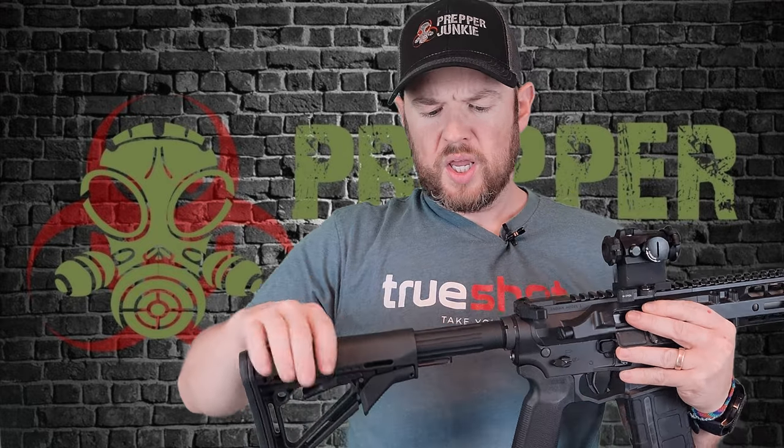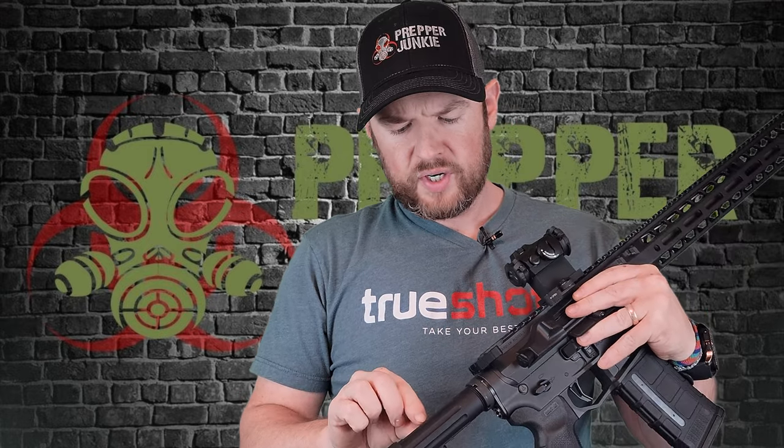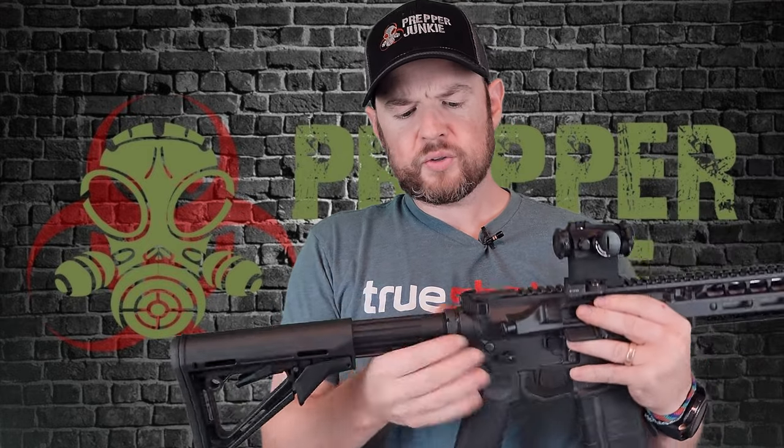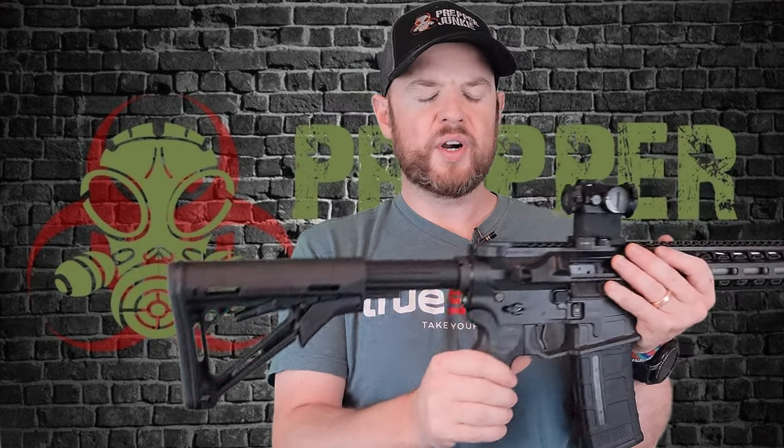Moving down, you'll notice we have a cool buffer tube here with these kind of cutouts in it — very nice. Moving down to the castle nut, it has been staked once, the staking looks good, and it has a QD sling attachment on the back, which is very nice.